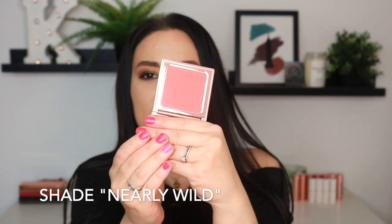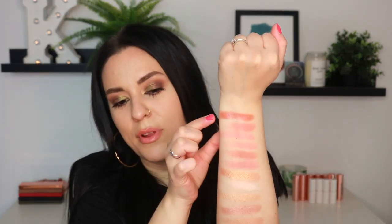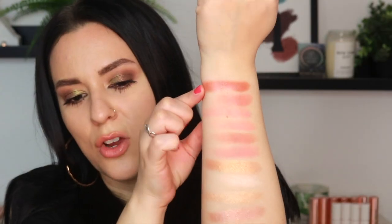Now we have the shade Nearly Wild, which is a deeper tone — very beautiful as well. I am impressed with how everything is swatching so far. Everything is super buttery and soft and just feels really good. Lastly, we have Bronze Star, another shimmery shade. Absolutely divine — this would look so beautiful on some deeper complexions. That is beautiful; I would even try to pull that off. So we have all of the blushes and all of the highlighters — very tough decision if you're interested in purchasing because swatching them all, you'd want them all.